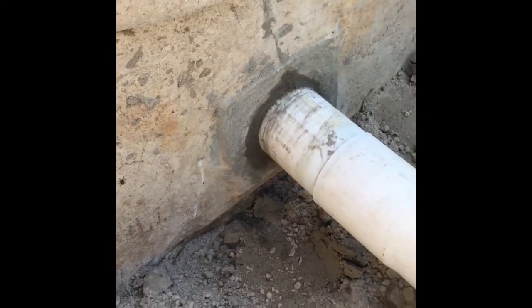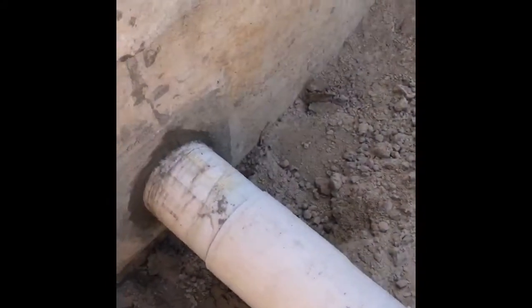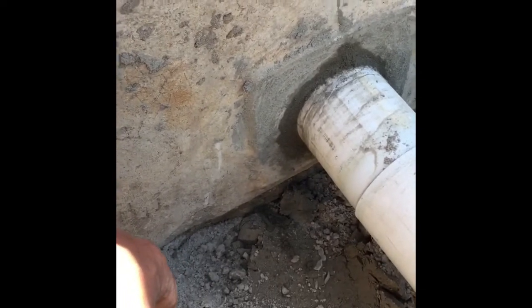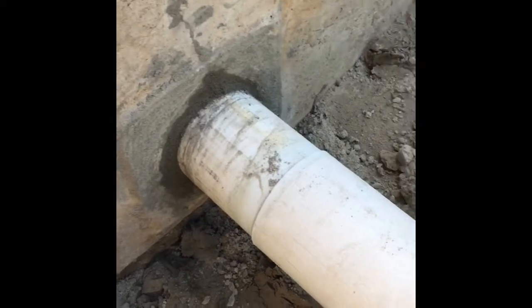What we did was put the four-inch in and tied it in, plumbing it into the pump chamber here. We just cemented everything in to make sure it's nice and secure and watertight. We'll double-check how things are flowing a little bit later.